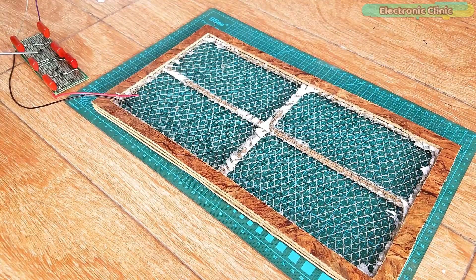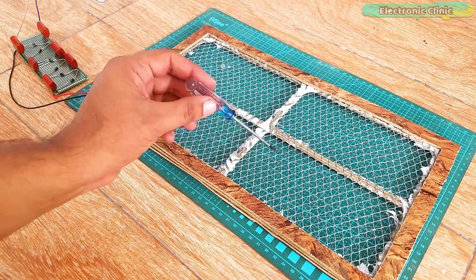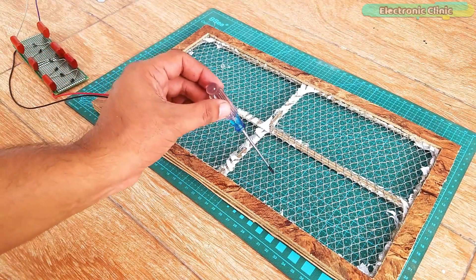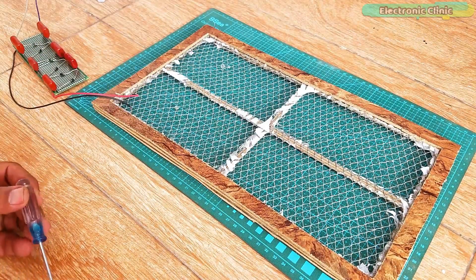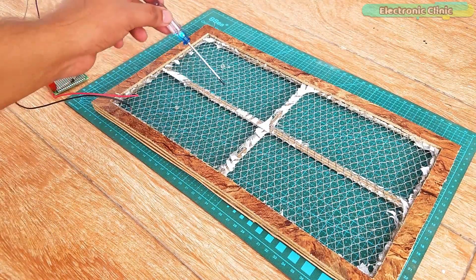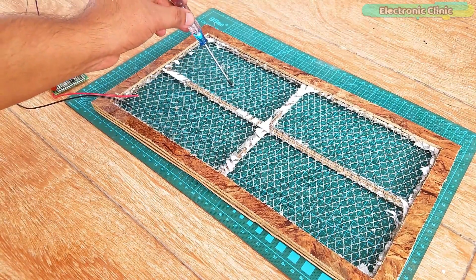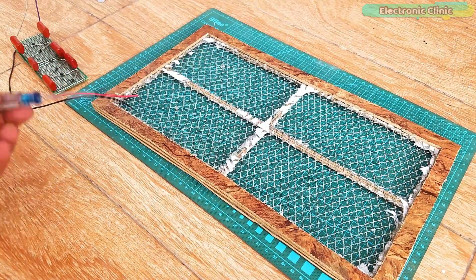My circuit is connected. I have already connected the input wires with the 220 volt AC and the capacitors are charged, so if I short the two meshes you will see a spark. While the 220 volt AC is connected, never touch the meshes. As you can see, so far everything is working just fine.